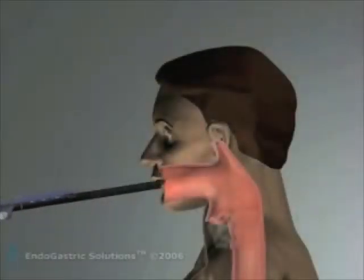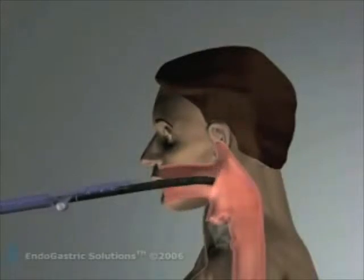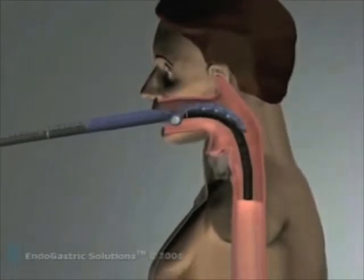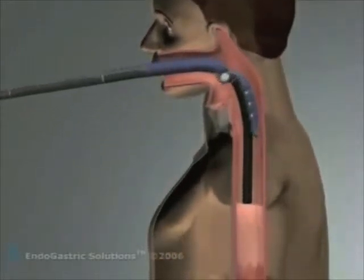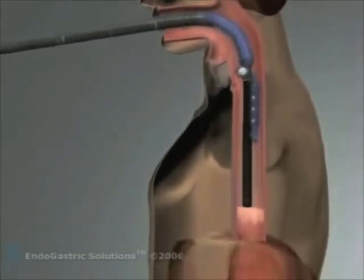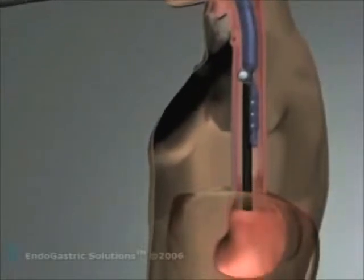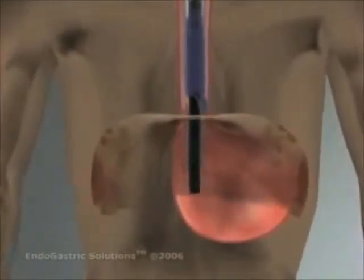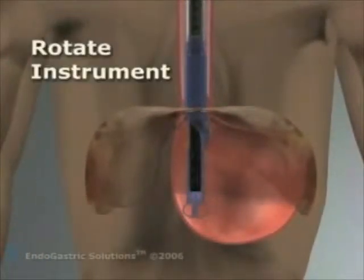The working end of the esophagus device is a complex 7-lumen instrument that enters the mouth of a patient riding over a standard endoscope. Under general anesthesia, a team composed of a surgeon and interventional gastroenterologist position the device for surgery. The stomach is inflated and the endoscope is advanced and turned into a retroflex view so that it is looking up at the gastroesophageal junction.